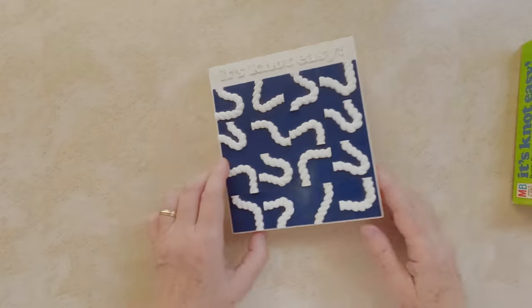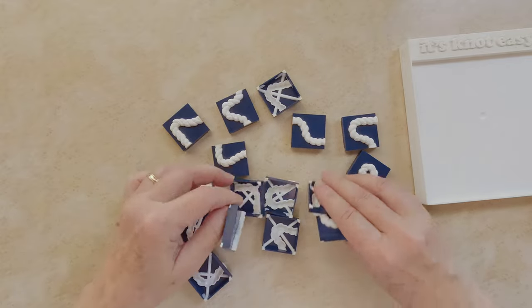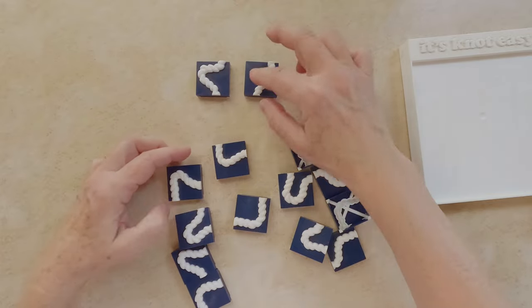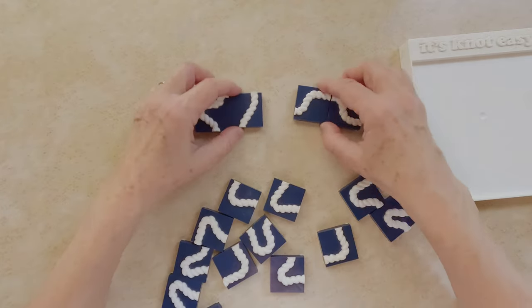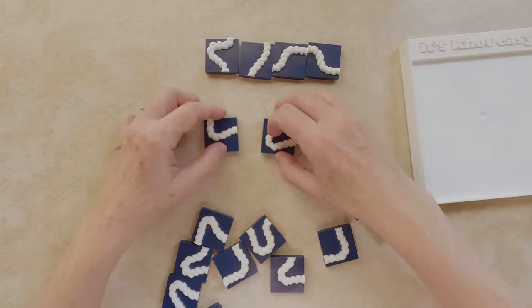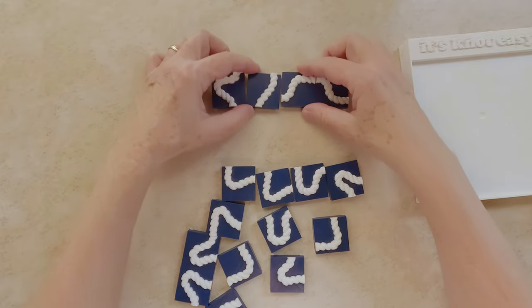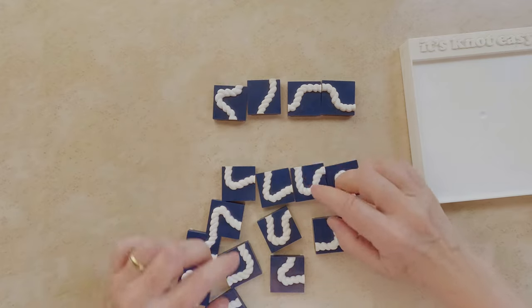We have sixteen tiles, and if we take a closer look at some of them — we have this one, that one, this one, and this one. Some start on one side and end at the opposite side, making 180 degrees. Compared to the others side by side, they make 90 degrees. These four tiles are the key to solve the puzzle.